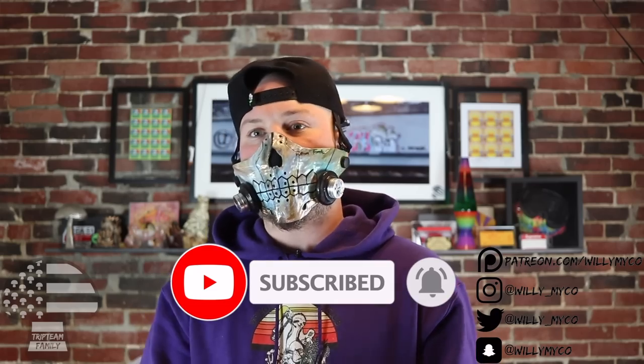As always, if you guys want to follow me on social media, all my social media is right here, including a full library of all the videos I can't put on YouTube that will help a lot of you guys out. If you guys don't know what I'm about, you will definitely find out over there in my private library.